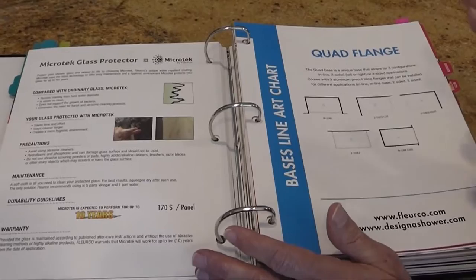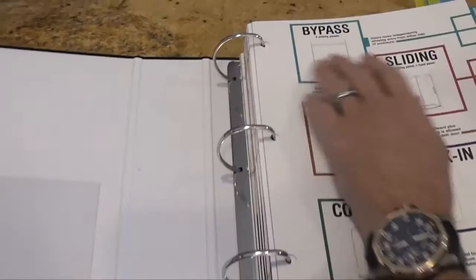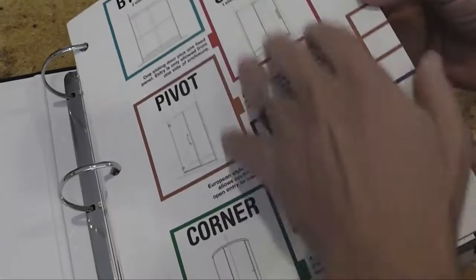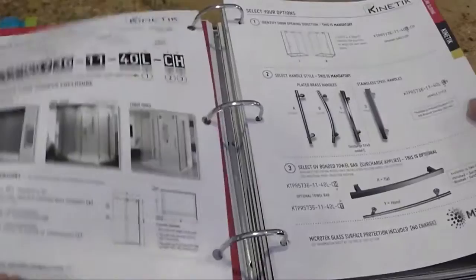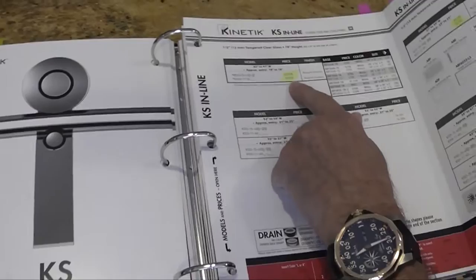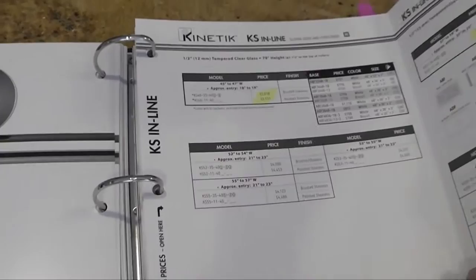The next section is the sliding doors. These are doors like the Kinetic and the Navara where one panel is fixed and one door slides. Again, same triple tab: shower, shower with return, and tub. Going from best quality down to standard. The Kinetic KS series has a dramatic price decrease — going from almost $4,000 down to $3,000 for the shower version in the 48-inch, and about $3,100 for the 60-inch version.